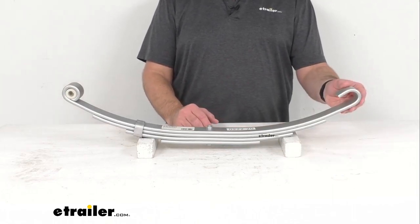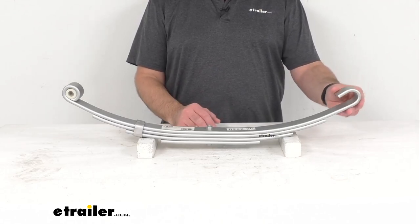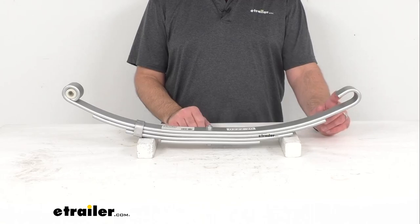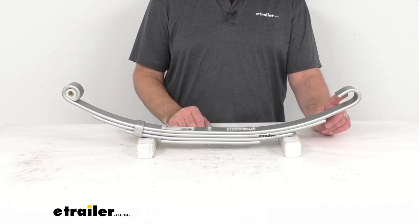The shape of the slipper end of a leaf spring may vary slightly due to differences among trailer manufacturers, so it is important to check your leaf spring slipper end before purchasing a replacement spring.